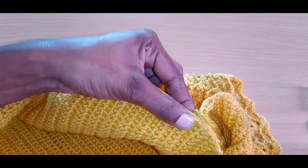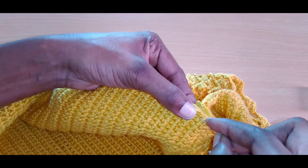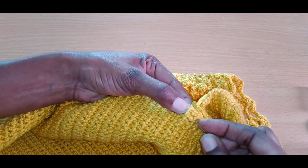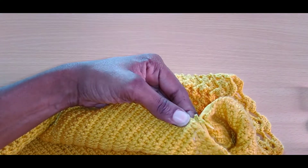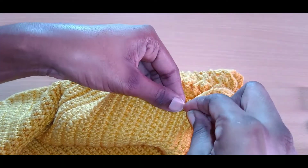Give it a little space — see the space that I'm giving it right here. Then start, and make sure when you are doing your sewing you go into each and every stitch that you have on this side. Go into that space.